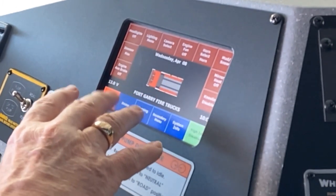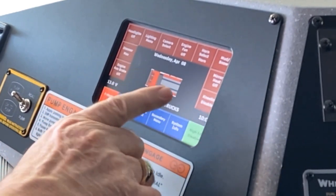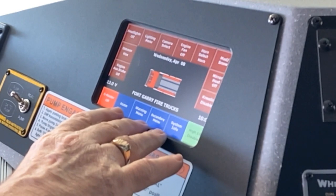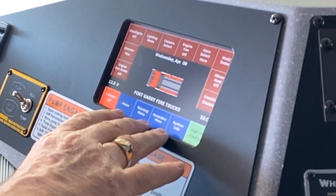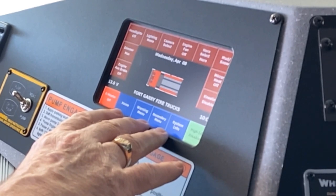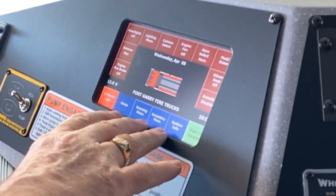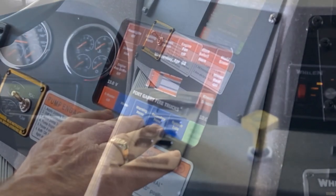One thing you'll notice when you start up the truck is that it gives you seat belt indicators on the first screen at startup. It'll give you a red light if there's a firefighter occupying that seat, and once he attaches his seat belt the indicator will turn to green.